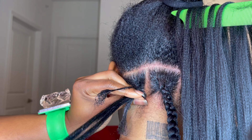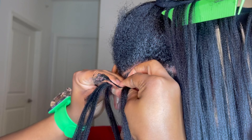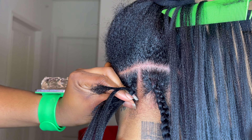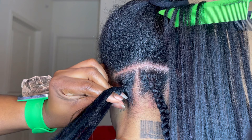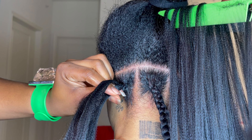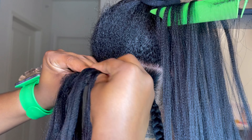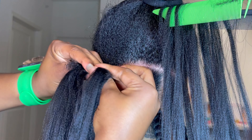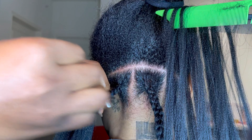The edge control you use matters - you want a very strong one to help lay the hair as flat as possible. Right now I'm braiding and fitting in the hair as I go because she wanted a nice uniform look. The hair I used had about three bundles per pack. I'd recommend getting three packs to be safe, regardless of the thickness or fullness you want.